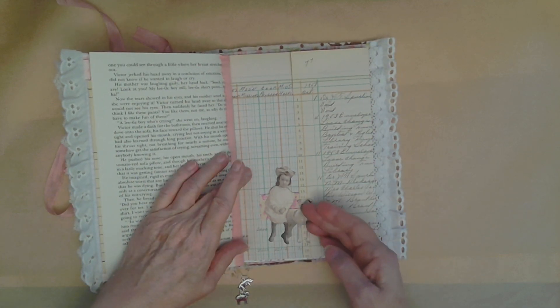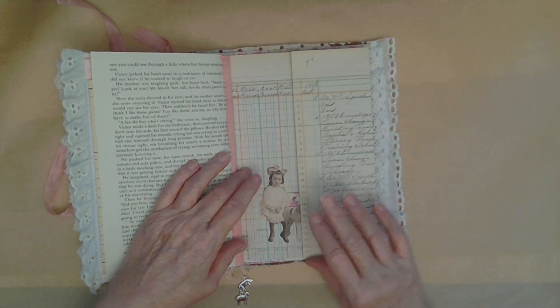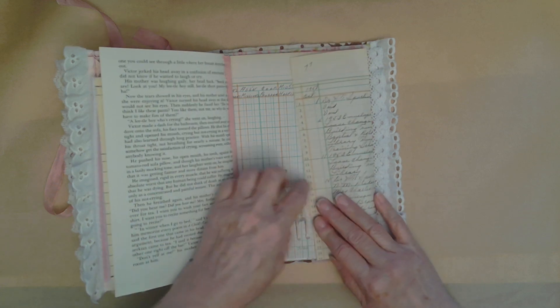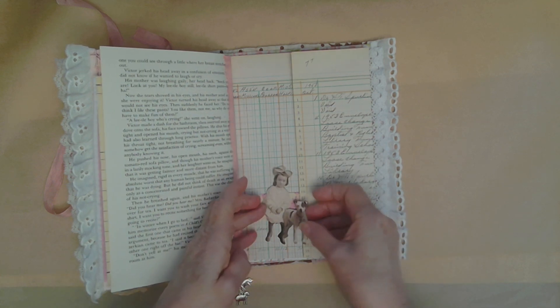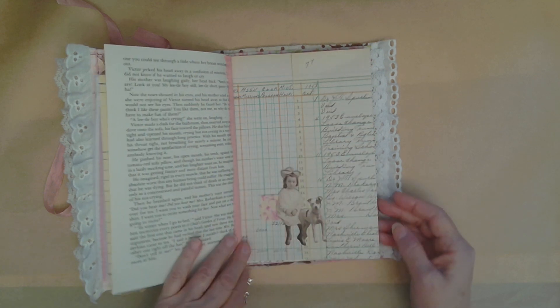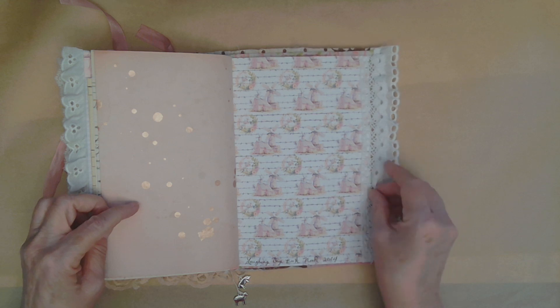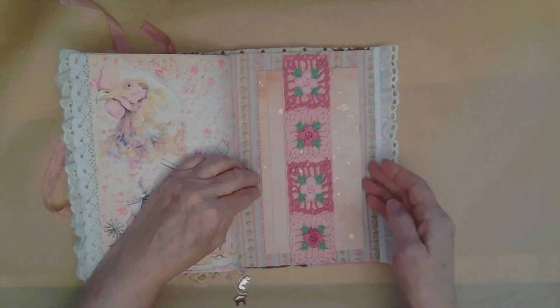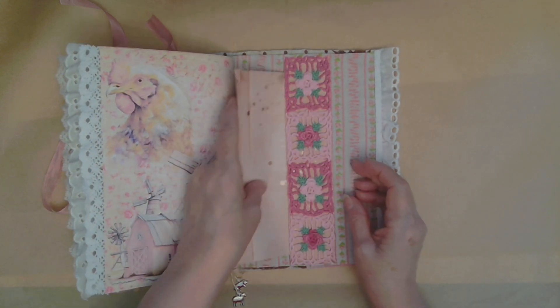And we have another slide — a girl with her dog — and it holds that closed. And here's the other belly band on this end with this beautiful paper. Lots of room for journaling. And that is the back.